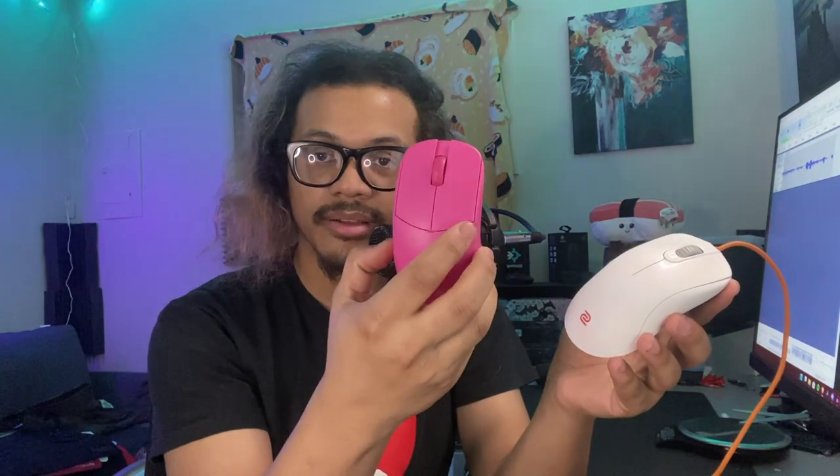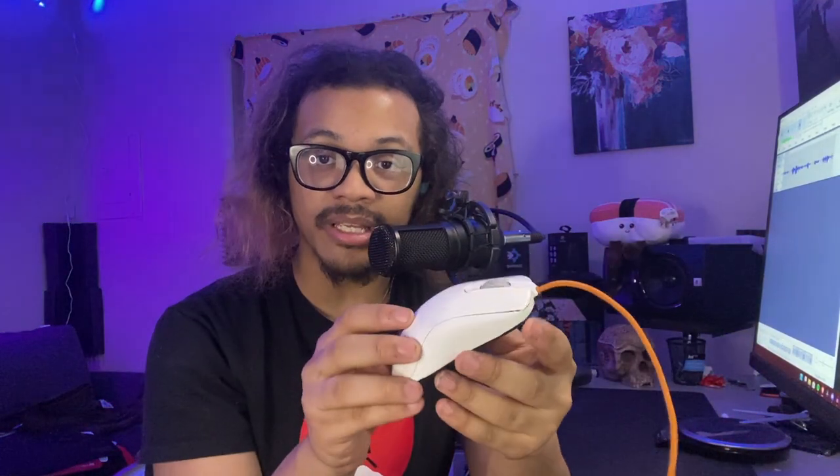Now let's get into the issues. I recently picked up the Zowie FK2B from someone on the mouse market — it's a custom FK2B with Corepads, Ultralight 2 cable, and a weight cut, coming in at 71 grams. It is a very good mouse with good coating. I can see the hype with Zowie products — I've never owned one before, so going from something I'm familiar with like the HTX or the Lamzu Atlantis to the FK2B has been a really good experience.